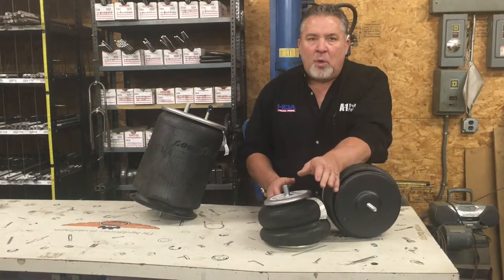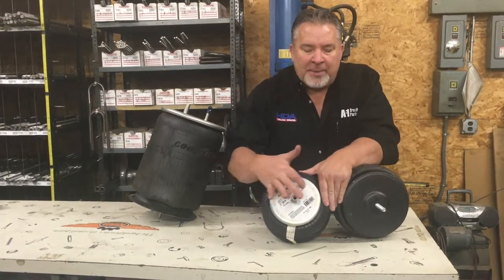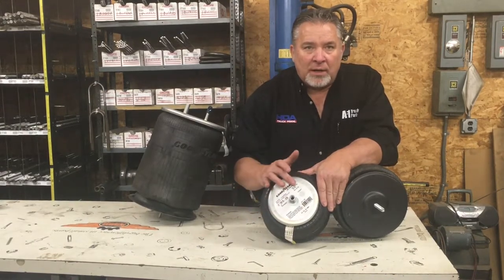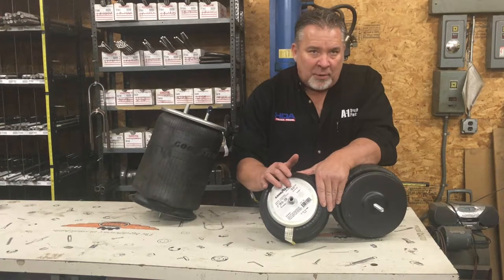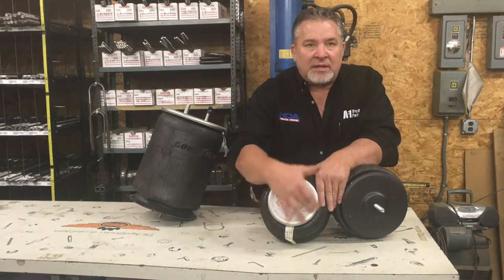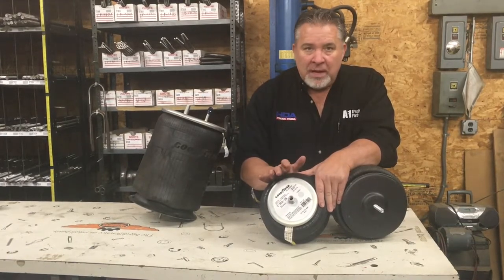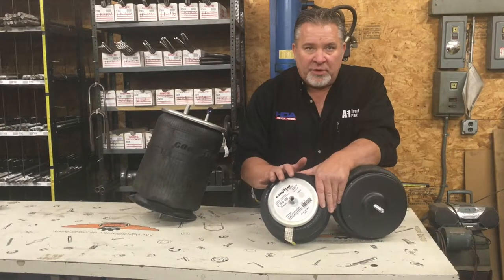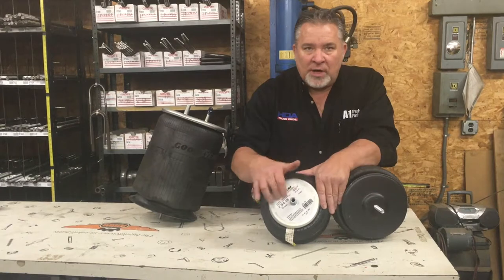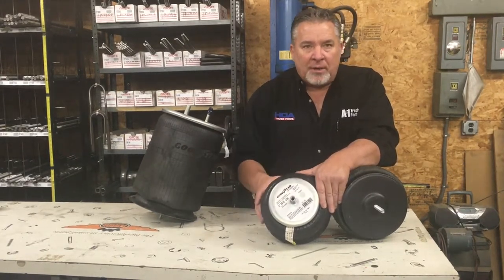There's no real good way with airbags to know an exact number all the time because these are just paper tags on the top. In Michigan, paper tags don't work — we have climate problems, we have rust, we have salt, we have everything. That tag is the first thing to go. So if you buy a new bag for your truck or trailer, make a note of it. Put it in the glove box, put it with your information, put it in your parts file. Write down the part number and say truck 20, truck 25, or trailer 10, or whatever — put down your part number.